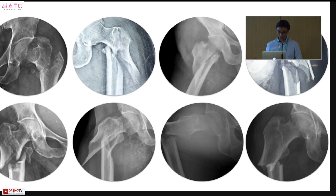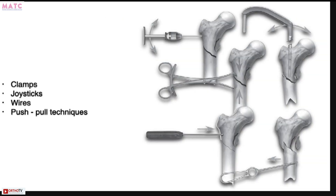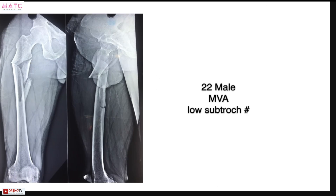Not all subtrocs are the same — they come in different patterns and need different reduction strategies most of the time. These are some of the tools you can use to reduce subtrocs if you want to do them closed or by mini-invasive means. You can use different types of clamps, joysticks to maneuver your proximal fragment, large wires in certain fracture patterns, and push-pull techniques with hooks and spikes.